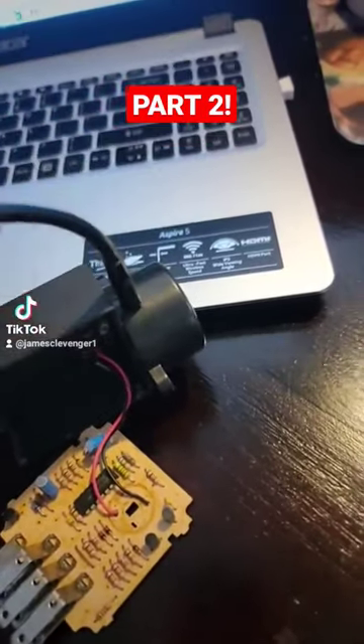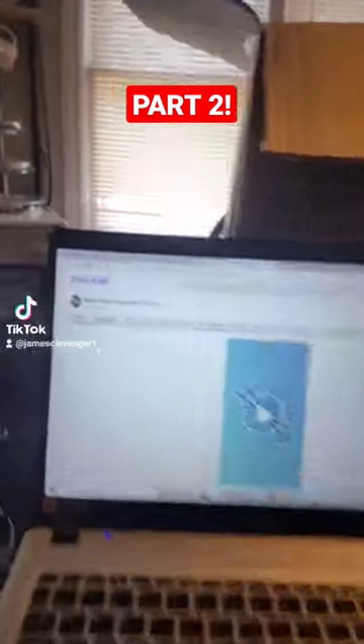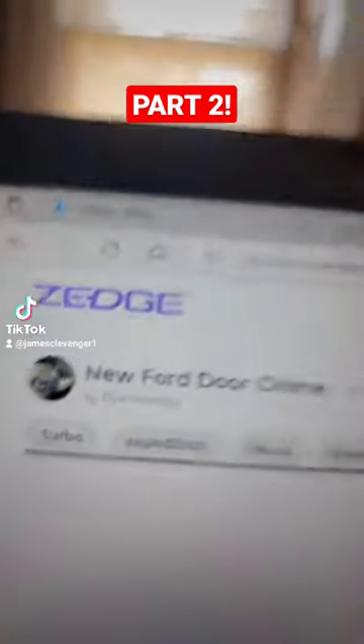On your computer, find what sound you want your door chime to be. I use Zedge.com — it's a ringtone site.